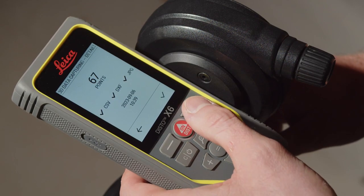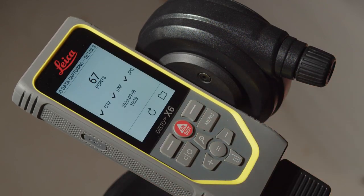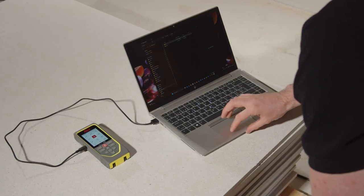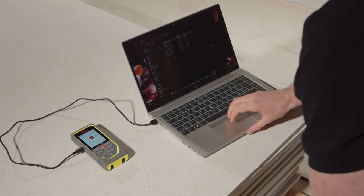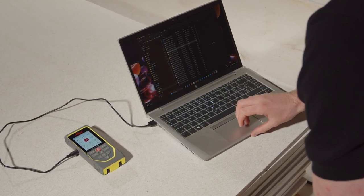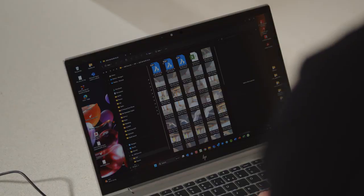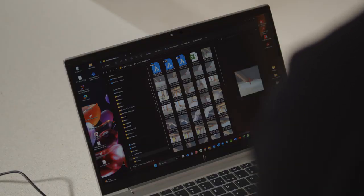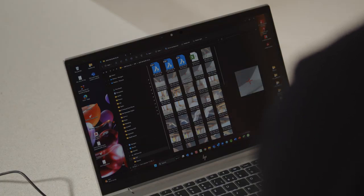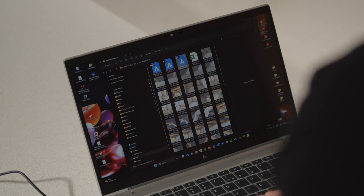Please note that a maximum of 1000 measurement points can be taken in several files. To download the data, plug in the USB-C cable and connect the device to a computer. Floor plan, front view and 3D file are available for download, as well as JPEG files for the measured points. A CSV file with measurement data and coordinates would also be available for import into certain programs and Excel.